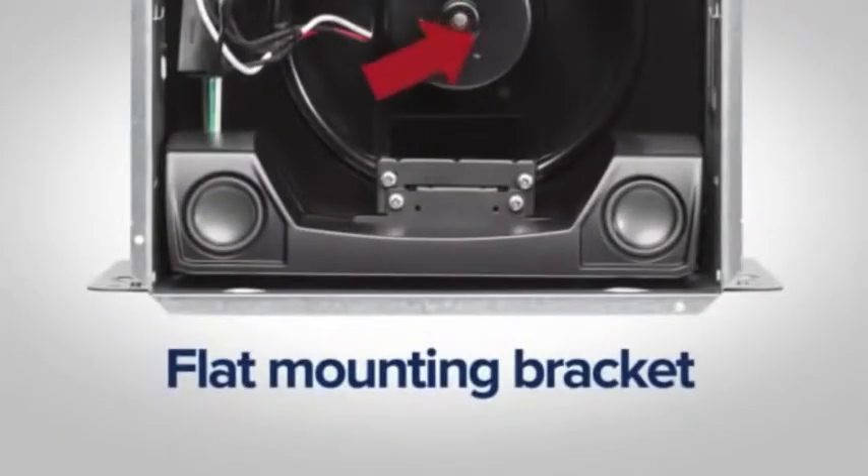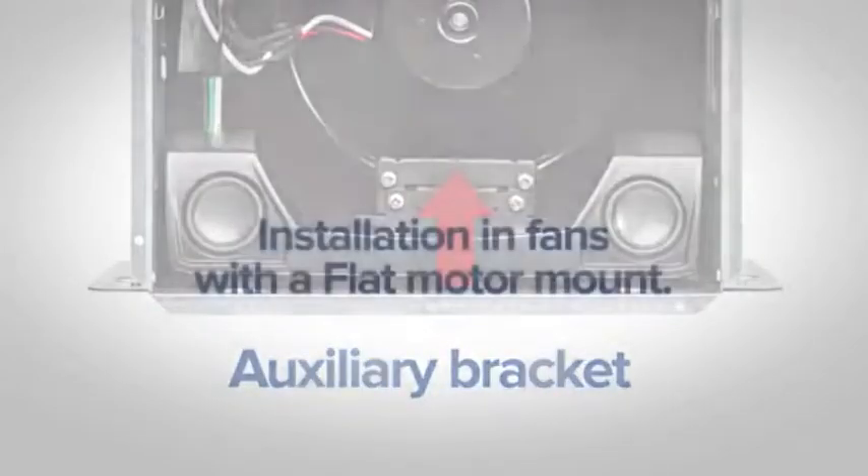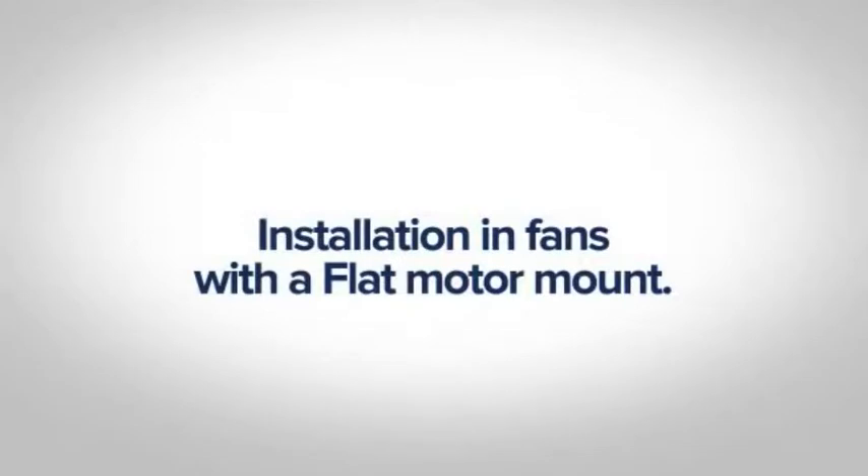The flat motor mount installation requires an included auxiliary bracket. Installation in fans with a flat motor mount.